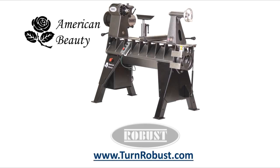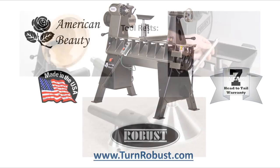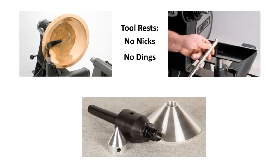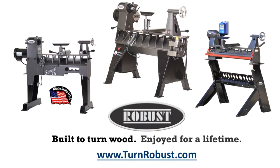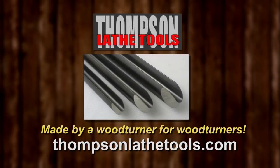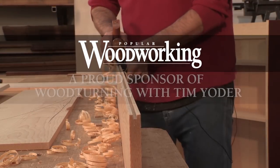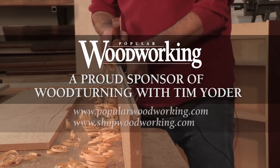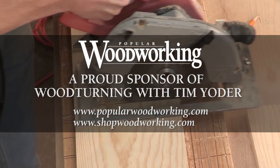Tim's American Beauty was made by Robust Tools, America's premier lathe manufacturer. Quality hardened tool rests and live centers too. Robust — built to turn wood, enjoyed for a lifetime. Thompson Lathe Tools — welcome to a new level of professional woodturning tools, made by a woodturner for woodturners.